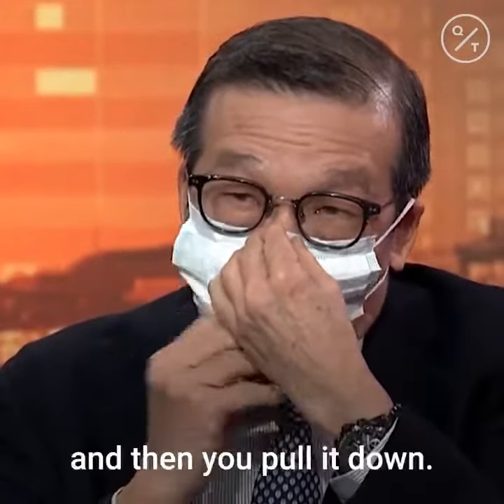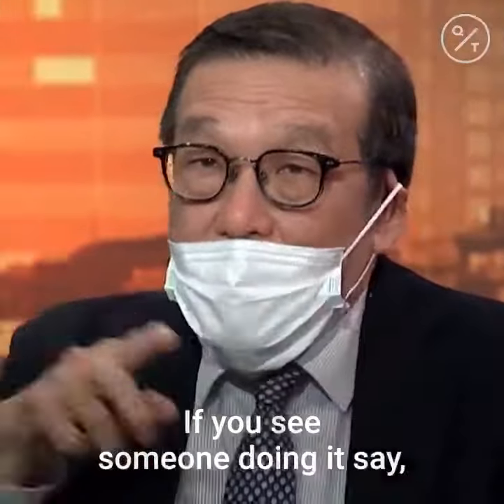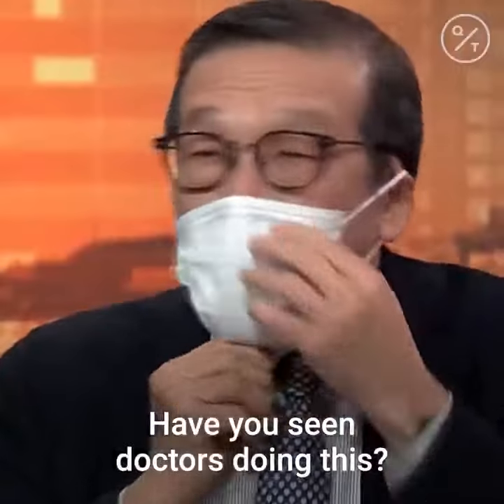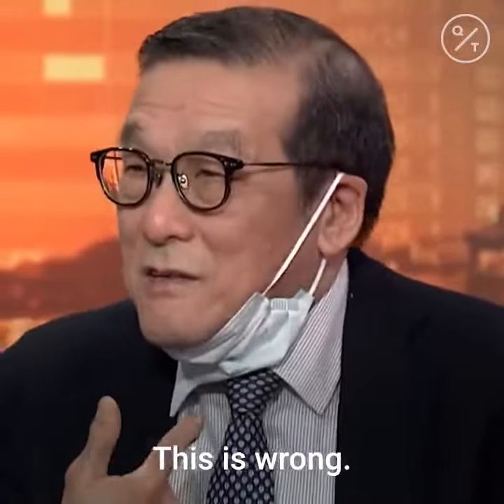You got to pinch the nose and then pull it down. Very important, because you don't want it to fall like this. If you see someone doing it, please — you've got to cover your nose. Have you seen doctors doing this, talking to you like this? This is wrong.